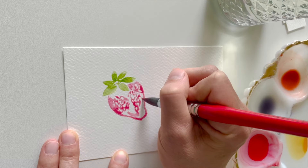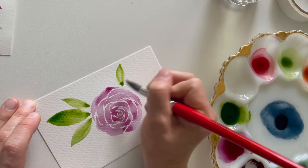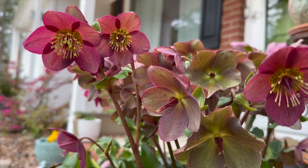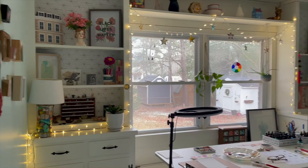These lessons are quick and approachable and designed to help you with your watercolor practice. As an amateur gardener, I'm inspired by all the things that nature has to offer. Grab your supplies and let's get started. Hit subscribe and thanks for painting with me!